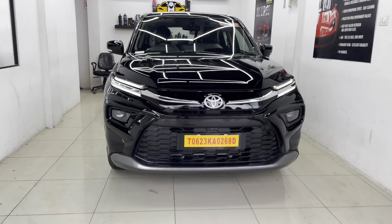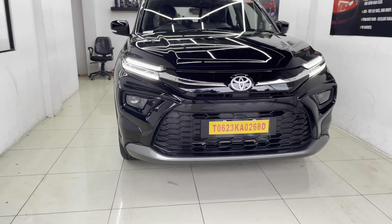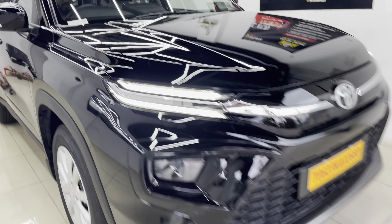We have a high rider in Karnada. We have a delivery of Viva Toyota. We have a delivery of Karnada. We have a ceramic coating here.